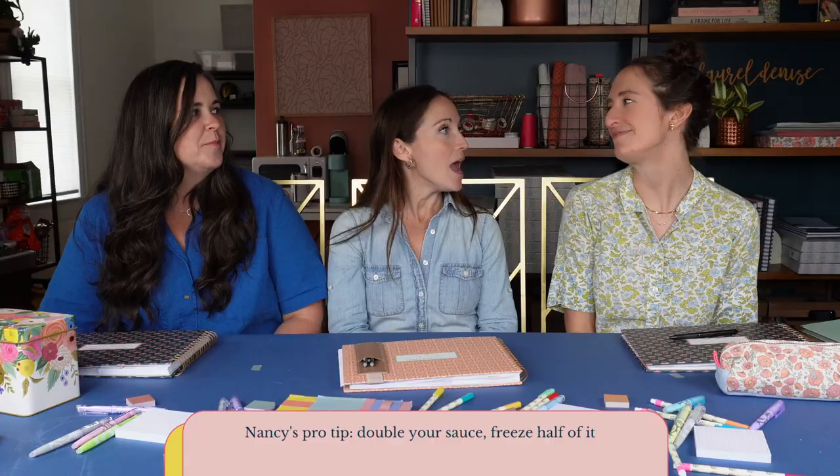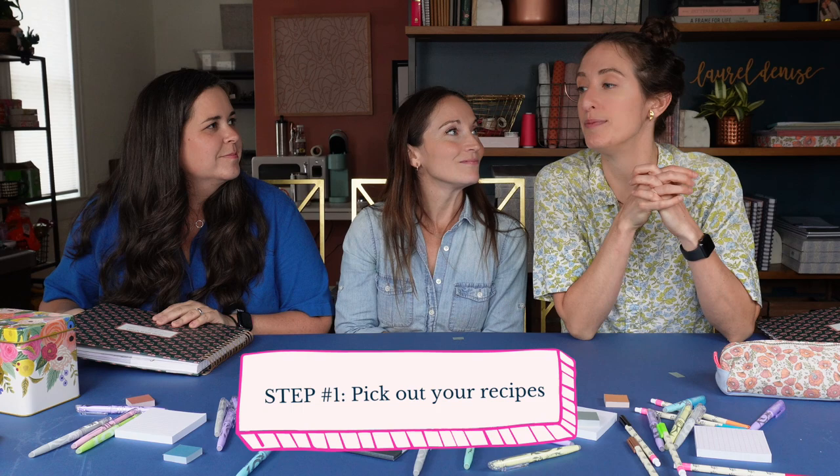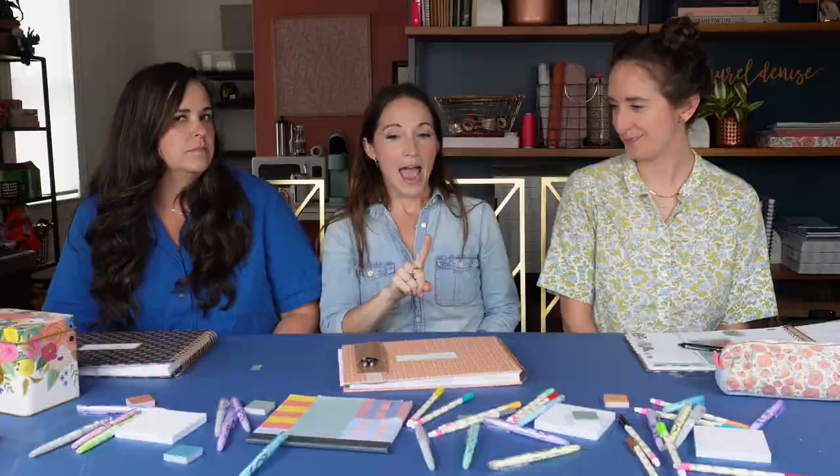Shall we get into how to meal plan in four easy steps? Let's do it. Step number one — this is picking out your recipes. Where do you get them from and how do you keep them organized? I usually make the same things because I don't really like to cook. If I were a gajillionaire, the first thing I would do is hire a chef.